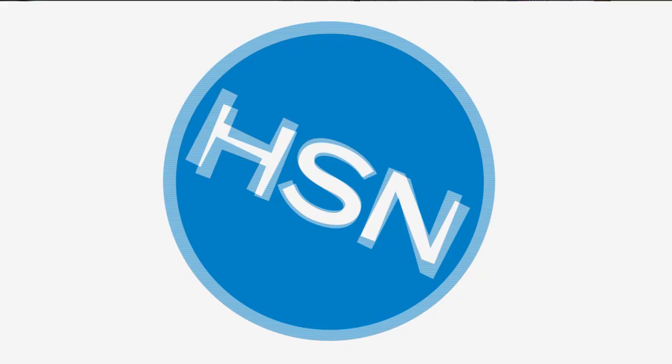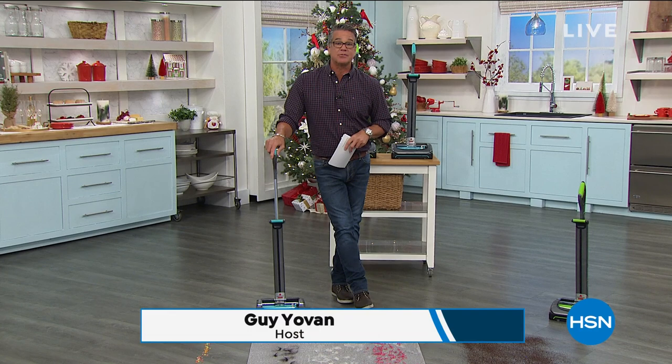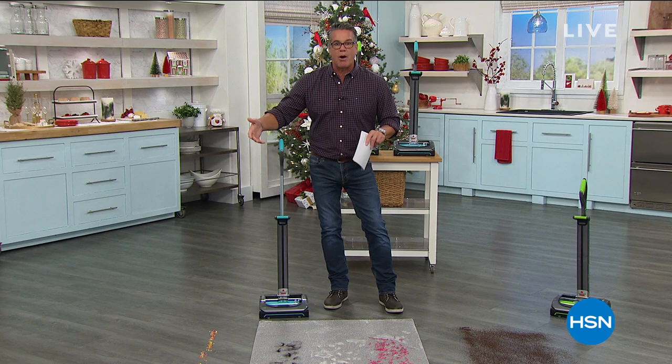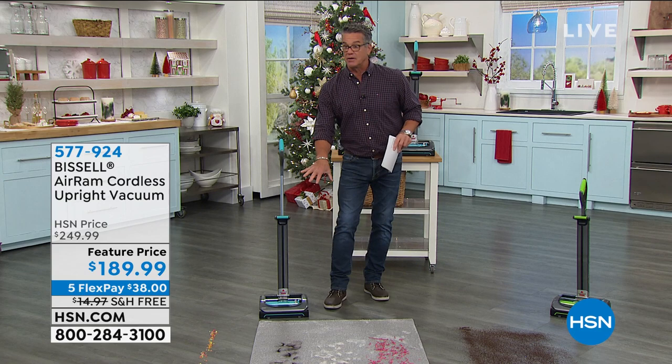One of my favorite items we carry here at HSN is the Bissell Air Ram. It's just super smart — anybody out there that vacuums on a daily or weekly basis will appreciate that this thing is totally cordless. Normally when you go totally cordless, you sacrifice power, and it probably only lasts 15 to 20 minutes. The Bissell Air Ram is unlike any other machine on the market. First of all, it's full size — the vacuuming head is full size, which means you don't have to go over things a hundred times. They increased the battery from 20 minutes to 40 minutes.